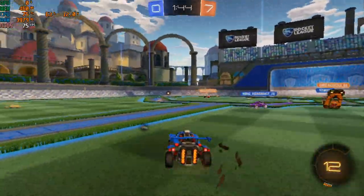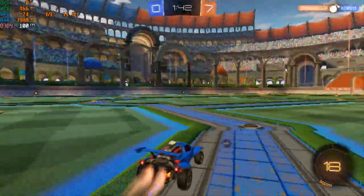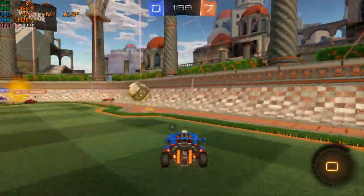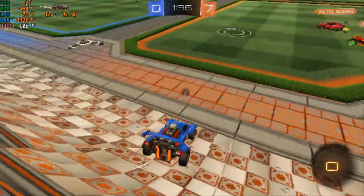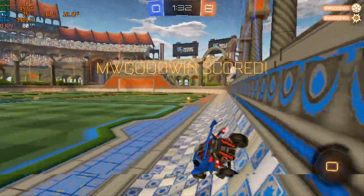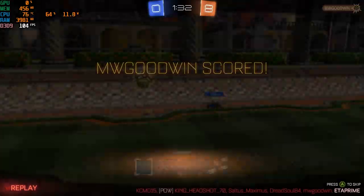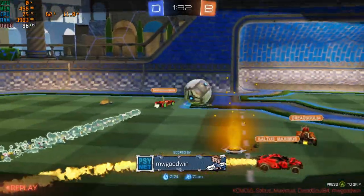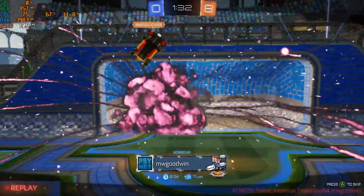I had to test out some Rocket League — all low settings, 720p. If you turn VSync on with this one you're going to get a constant 60 fps. We're somewhere in the range between 70 and 100 fps depending on what's going on. I don't normally play this game — I actually bought it just for testing — and I know these guys get so mad at me because I just run around the map and usually knock the ball into our own goal.